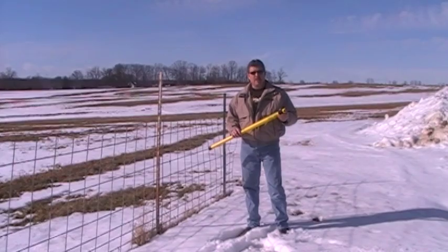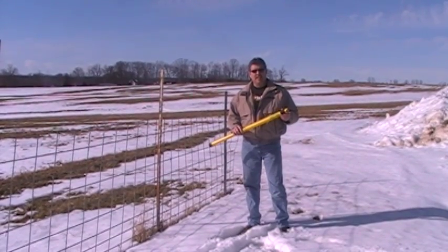This is Krisnyk's new Hound Dog Locator with patented TID Fence Ignoring Technology.